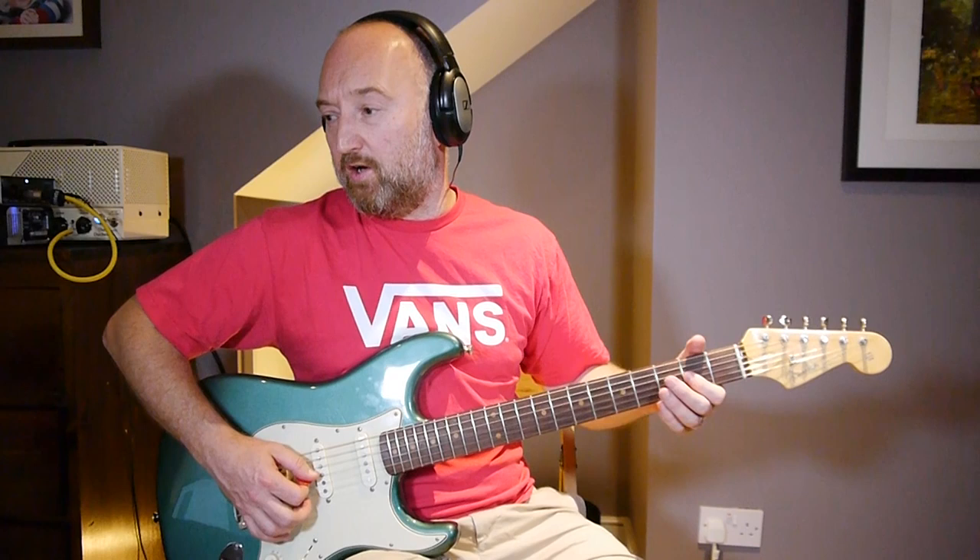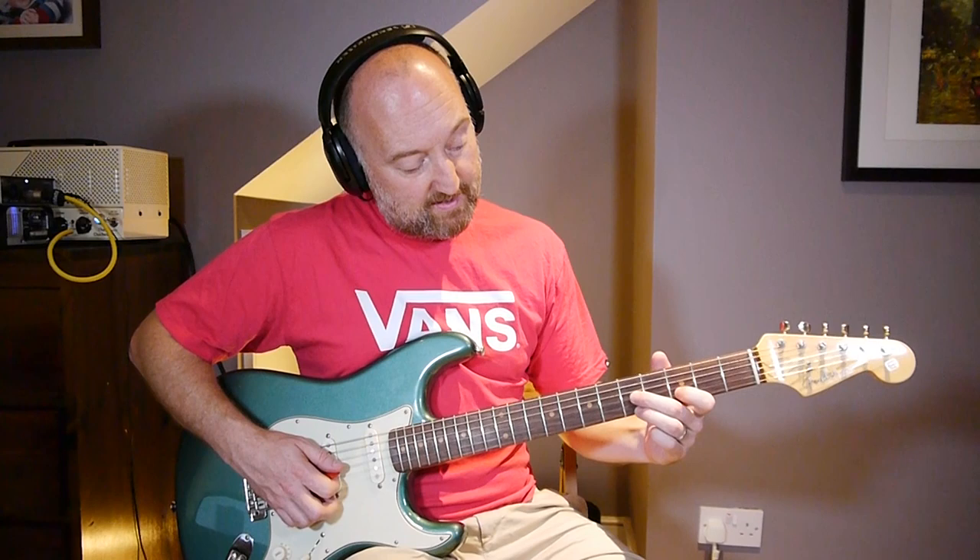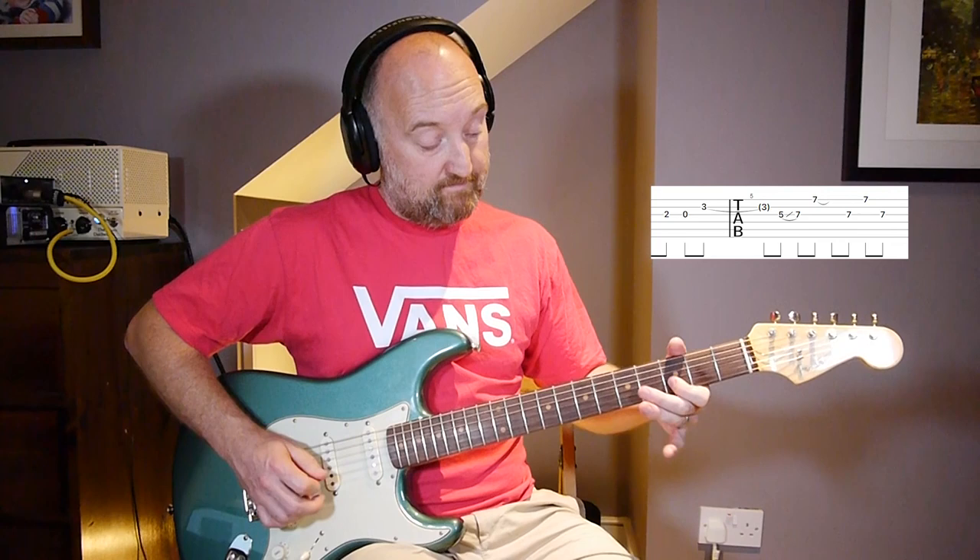Let me play it really slowly so you can see what's happening. Then the next bit - to get to the next bit, you really want to be playing the third fret on the B string with your first finger. The transition is loads easier if you keep the last part of this phrase using just your first finger there.